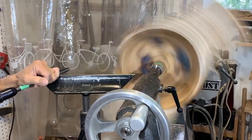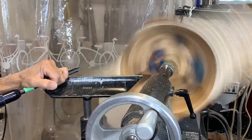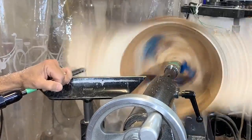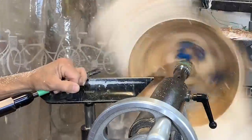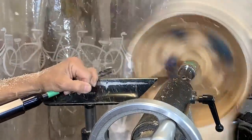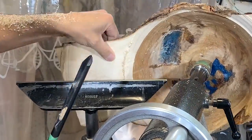I'm using just the bowl gouge again to do the final cuts here, and that seems to give me a pretty good surface finish. Going nice and slow, taking a minimal amount off, and with a nice sharp tool — yeah, I've got a good surface, I'm happy with that.